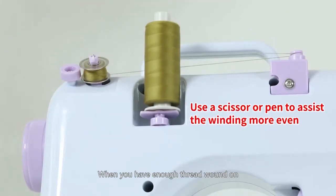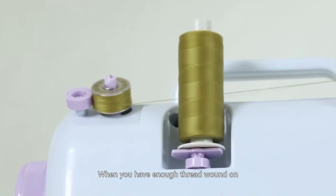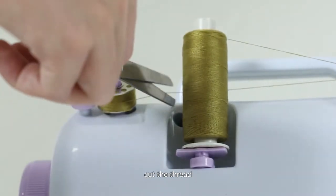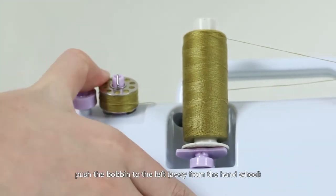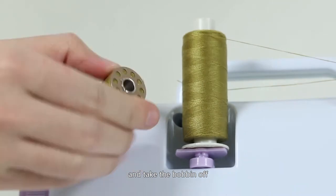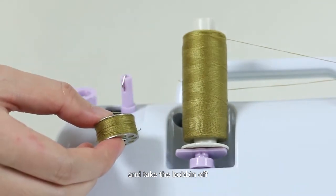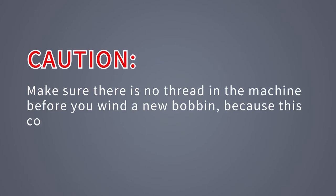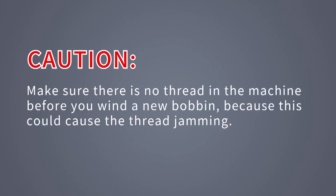When you have enough thread wound on, turn off the power switch to stop winding. Cut the thread, push the bobbin to the left away from the hand wheel and take the bobbin off. Caution: make sure there is no thread in the machine before you wind a new bobbin, because this could cause thread jamming.